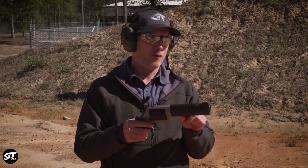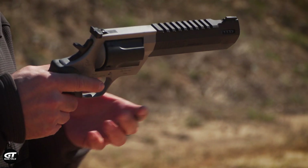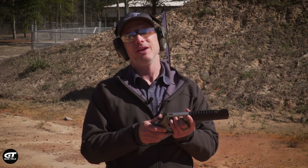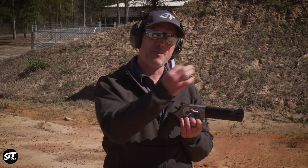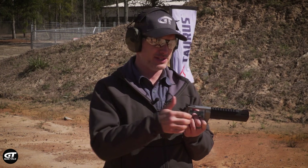The Raging Hunter is known for its ported barrel, a rail on top for optics, and a lot of cool features. Now it's available in .460 Smith & Wesson. Why is that a big deal? More power, and it also lets you reach out to further distances.